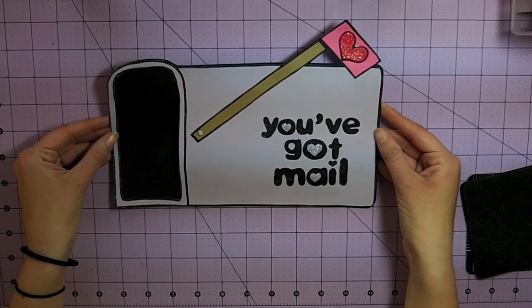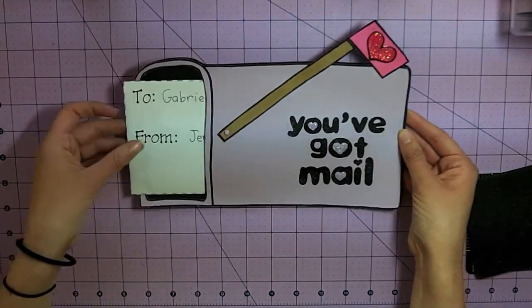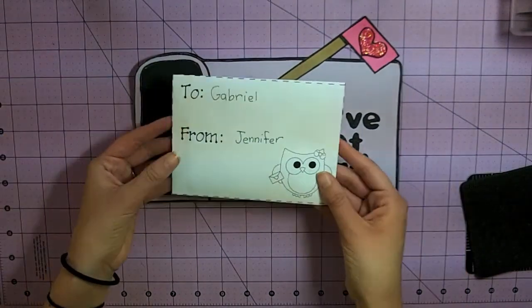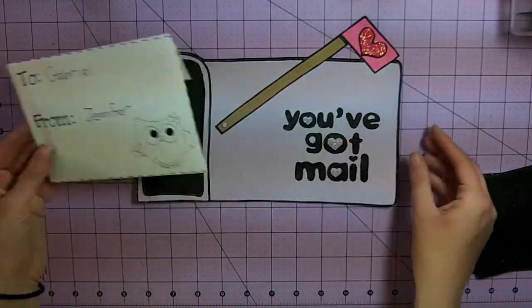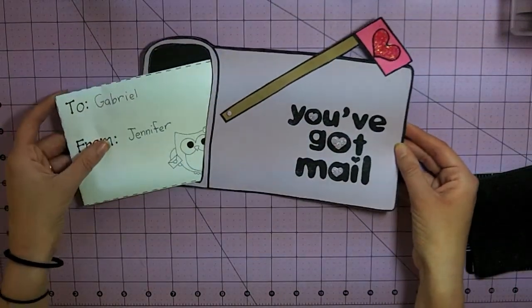Today I'm going to be showing you how to make a small mailbox, and it comes complete with a little card that you can deliver to a friend. So if you want to know how I made this working mailbox, go ahead and keep watching.